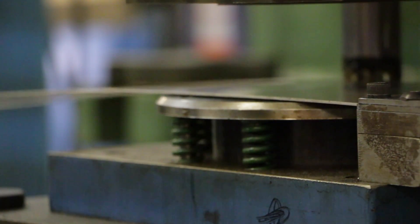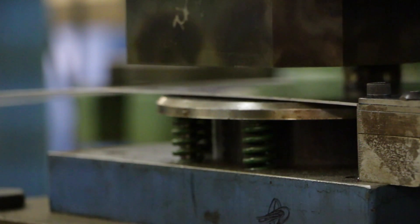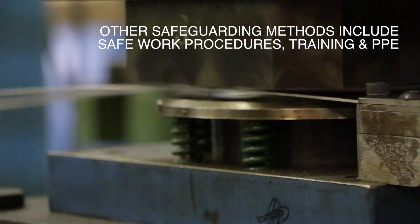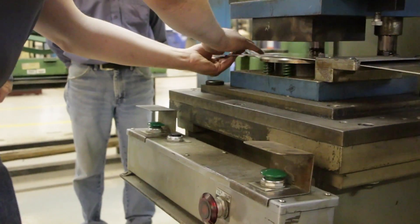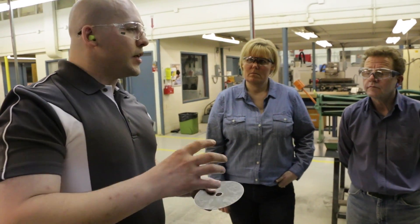In addition to barrier guards, emergency and lock-out devices, and other safeguarding devices, safeguard methods include safe work procedures, training, and PPE. Used in combination with other safeguards, these strengthen worker protection.